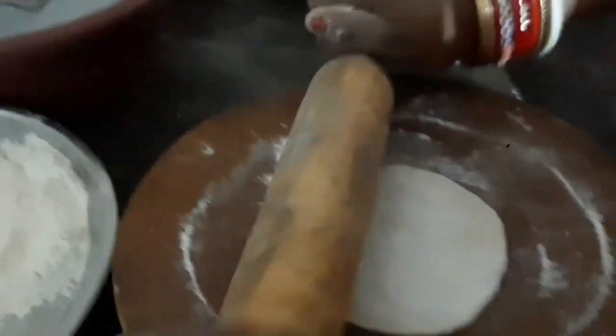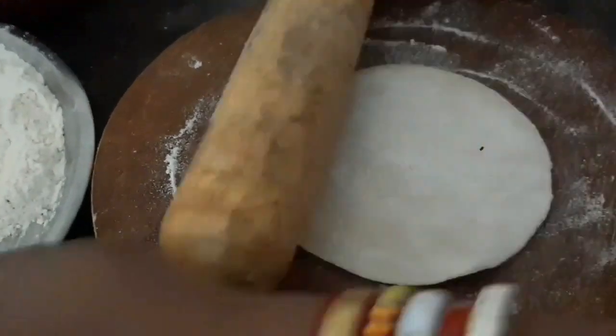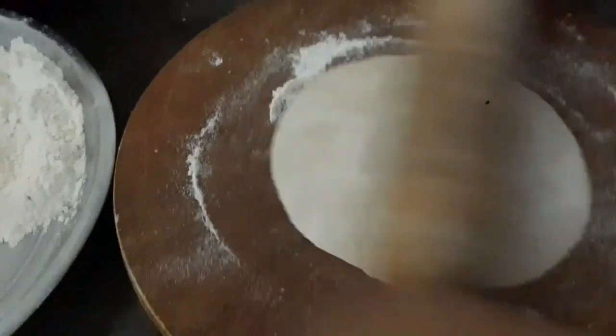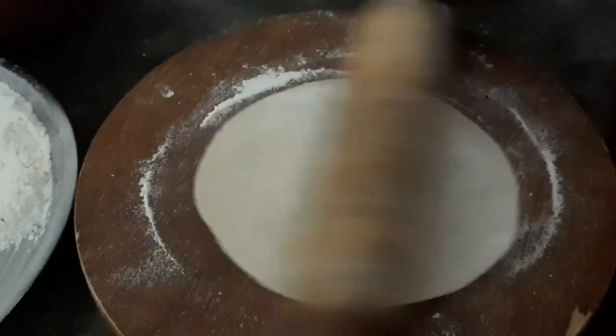Use your hand to work the dough on the side. Use your hand to open it out. Use your hand to shape it and make it on the side. Take your hand to shape it into a round shape.